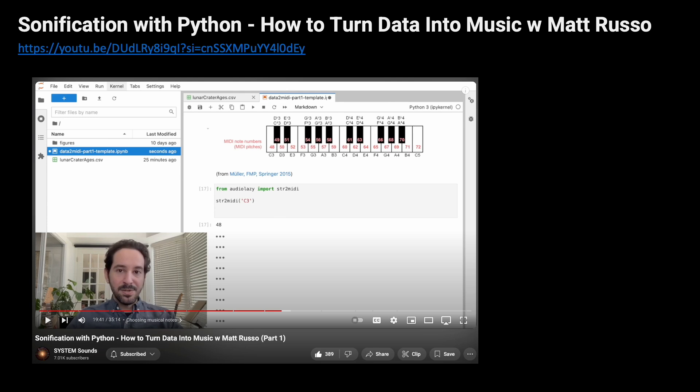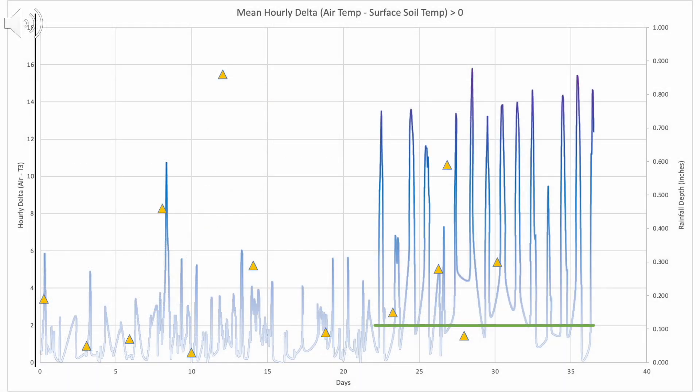I will save that deep dive for part two, but I want to acknowledge Matt Russo's videos on YouTube, which cover sonification with Python — he does a great job of clearly explaining how to turn your data into music, and I'll include a link in the description. For those who want to hear what I have thus far, here's a first draft exploring how to sonify the mean hourly delta between air and soil temperature where values are positive. The temperature data is mapped to C2 over three octaves using the Dorian mode, with the magnitude of the delta contributing linearly to pitch and velocity. Rainfall is mapped to thunder, and I've included an organ flute to cue when mulch has been applied to the basin.